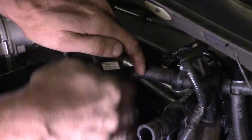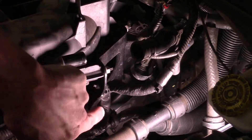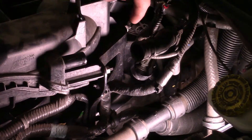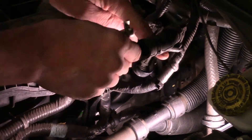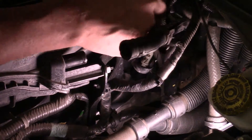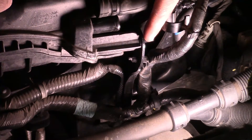Now we've got all the electrical connectors, vacuum lines, and crankcase vent hoses dealt with over by the throttle body. What we're working on now is there's a bracket on the back side of the intake that we've got to take off — it keeps things steady and stiff. You've got a couple of studs that stick through from the intake going out to the bracket. There's a 10 millimeter nut here and a 10 millimeter nut there. I'm using a basic 10 millimeter ratchet wrench. I'll take these all the way off.